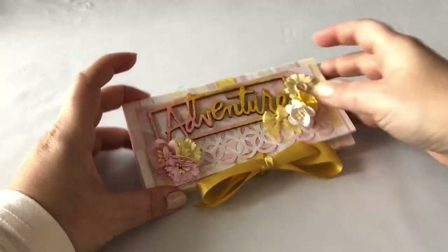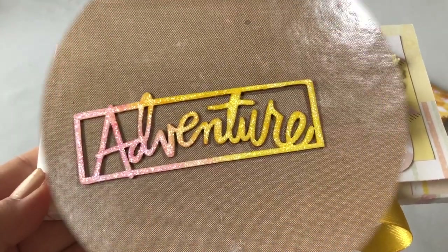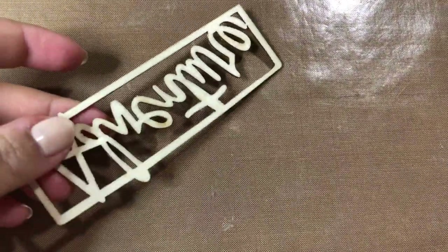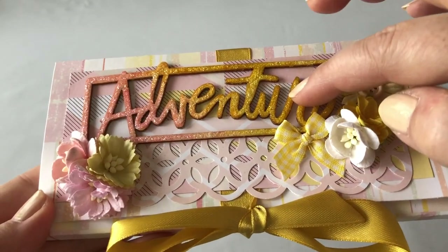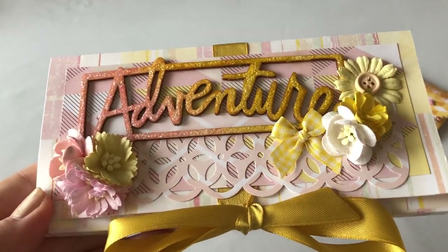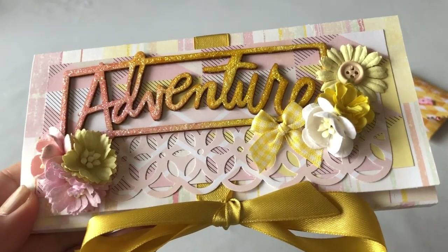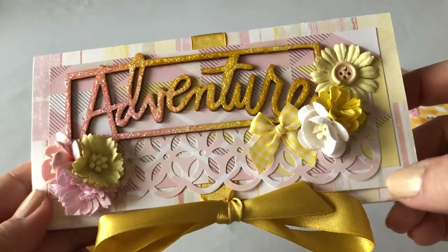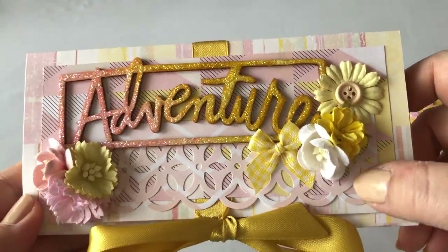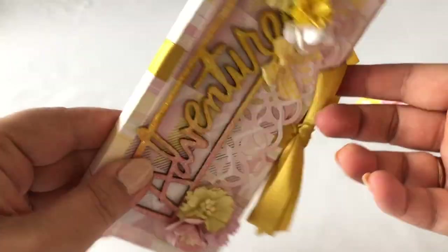So let's look at the front here. This is a wood piece as you can see, and I simply used some Tim Holtz inks on it — this is Mustard Seed and this is Spun Sugar. And then I added some glitter glue on top, and of course added some flowers, a little bow, and several layers of paper. And that's it — it's very simple as you can see.